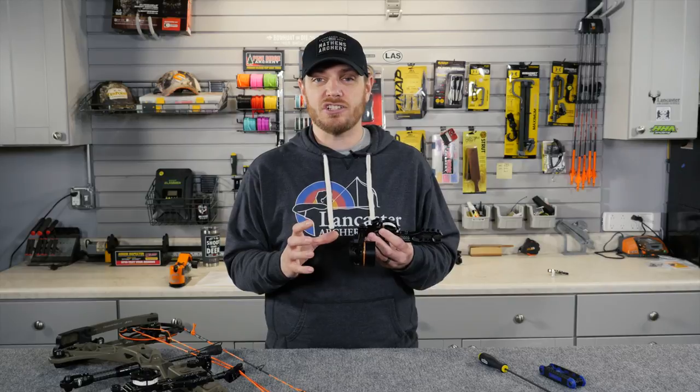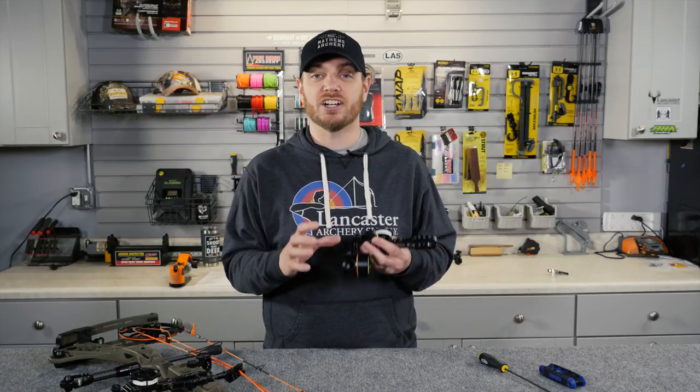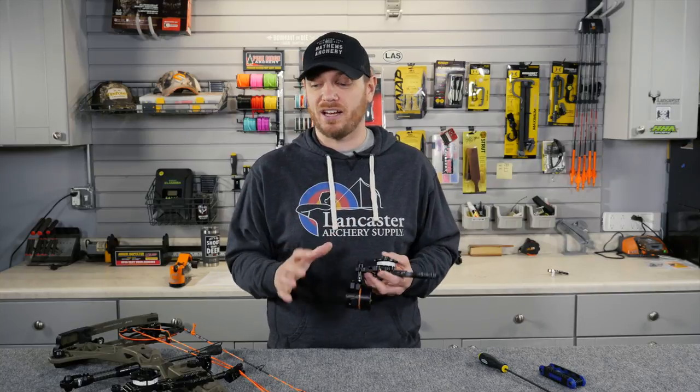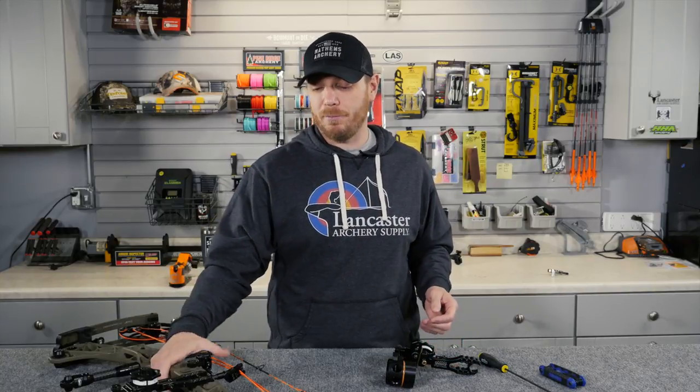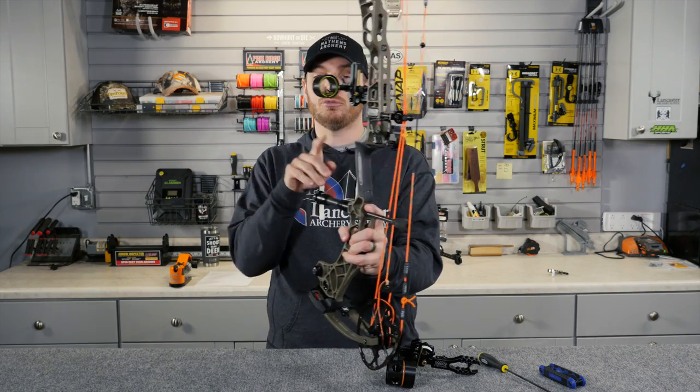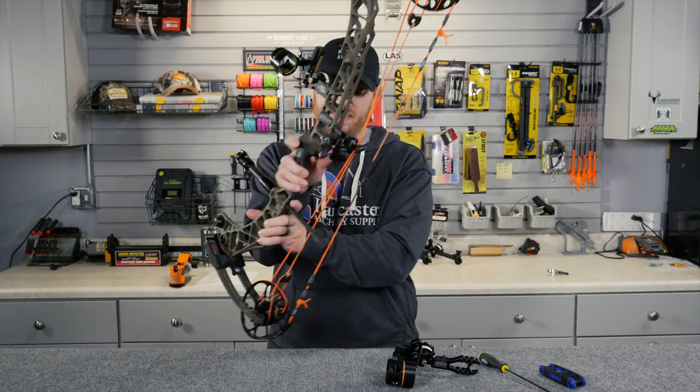If you guys are familiar with HHA Sports, you know that they are the leader in single-pin adjustable sight technology, and they have been for many, many years. In fact, that's what I shoot primarily on my bow. This is my hunting rig from last year — it's got a Tetra on it. You can see I'm shooting a single-pin 19 thousandths.